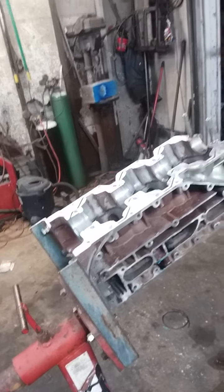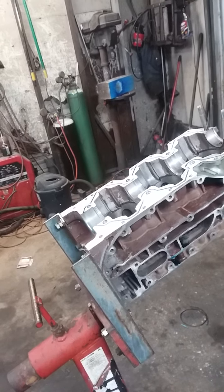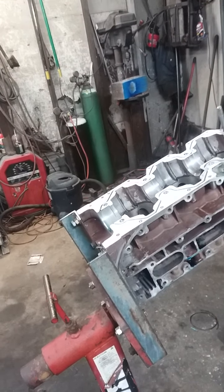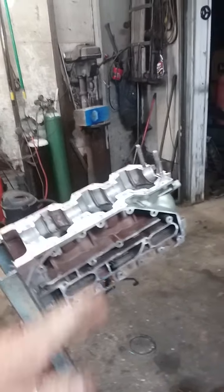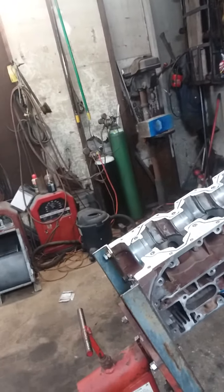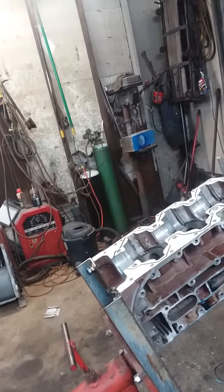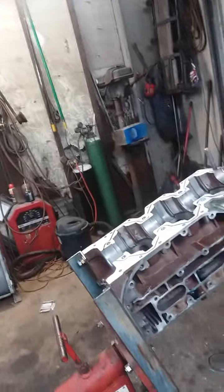I went through the carburetors, the timing, and everything just seemed to be fine. It didn't seem to matter what prop I put on it — I went from a 13 and a quarter by 15 all the way to a 13 by 19 prop. The 13 by 19 took forever to come out of the hole, but once it got up on water it would go. Same way with the 13 by 15.